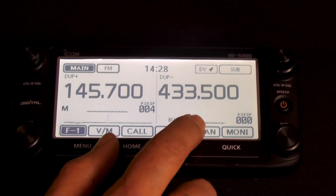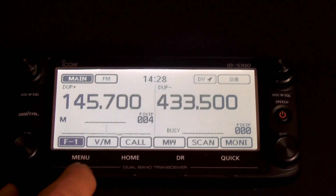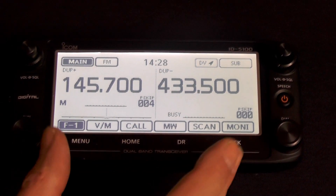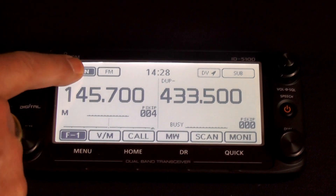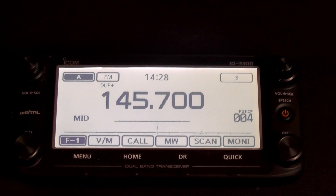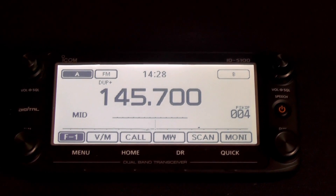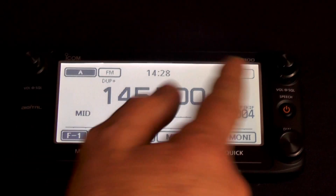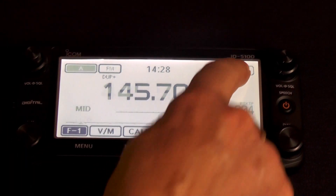It's much larger than the 2820 — the screen is very, very clear. This is shown in its dual band mode, but if you press and hold the band button, you can have a single display, which is really clear and ideal for single band operation — you can see that without glasses quite easily. You've also got effectively an A and a B VFO, so you can select A or B.